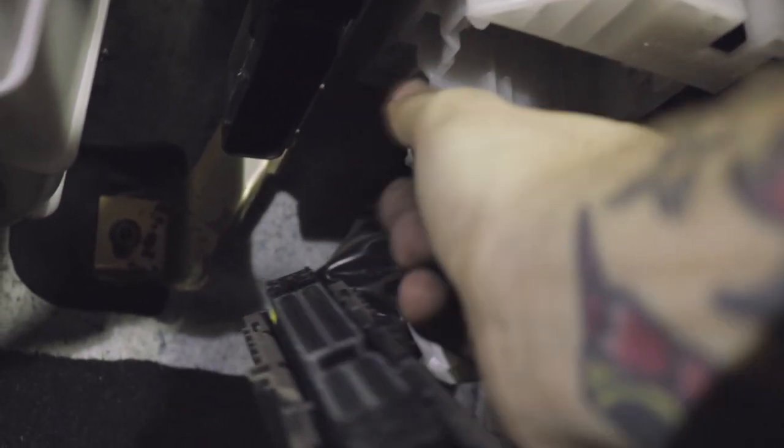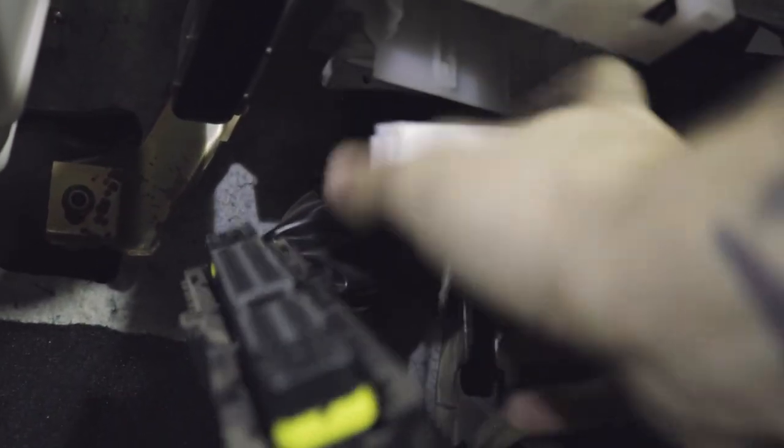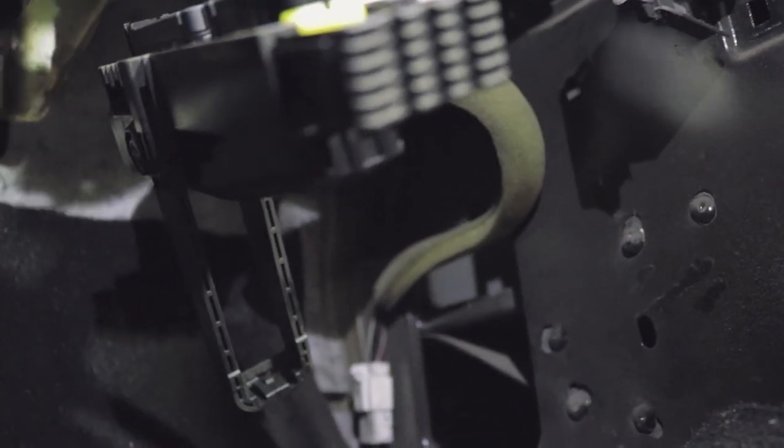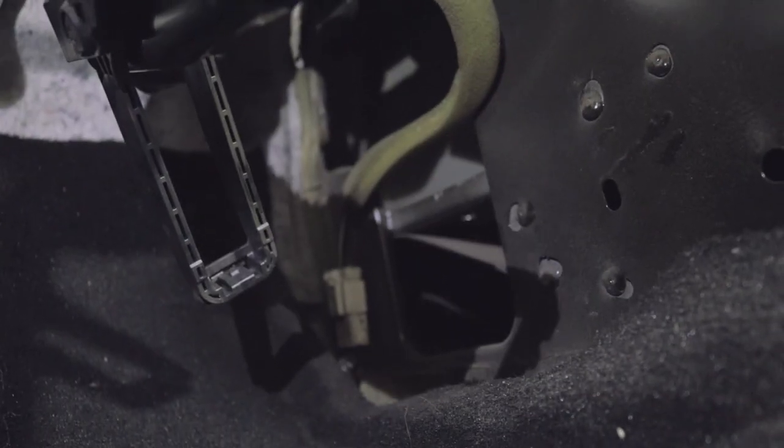Then there's this white one you've got to disconnect too — it's got a little gray lever. I had to use a screwdriver to pry it out a little bit before I could get it to release. Then you just pull this piece straight down. Then you've got one more little white clip right over here that you'll just take a screwdriver and pop out. I'm going to use two hands to get that one out because it's a little difficult with one.